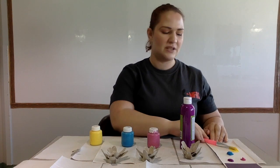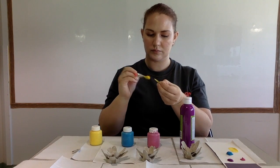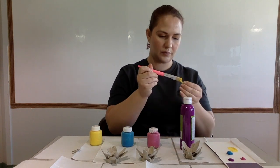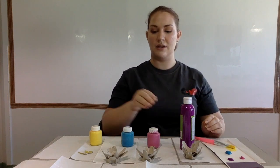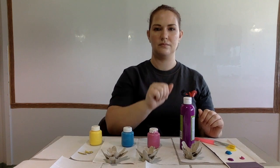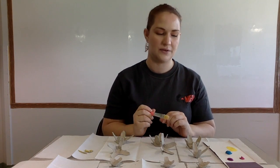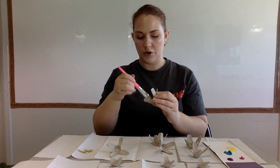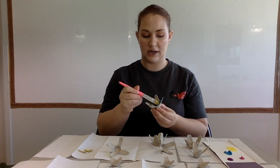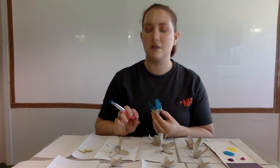Now we are going to paint our flowers. I'm going to paint these small straight pieces yellow. I'm going to paint this flower blue, this flower pink, and this flower purple. You can paint your flowers whatever color you want — you can even paint different parts different colors. Don't forget to paint the inside and outside of your flower. You do not need to paint the bottom of the large petal as we will be gluing that to the cardstock. The smaller flowers you can paint the bottom as well.